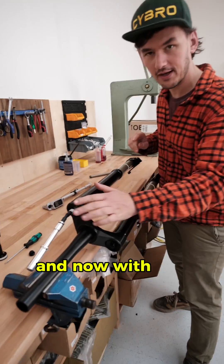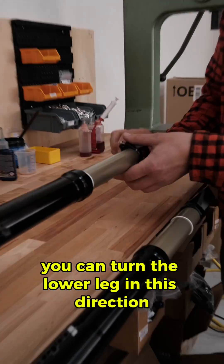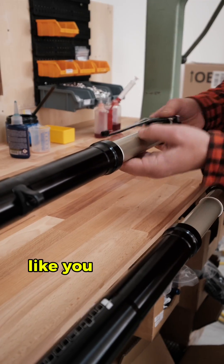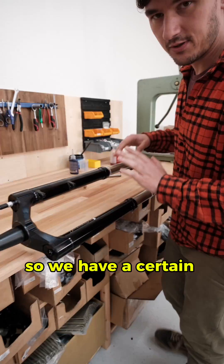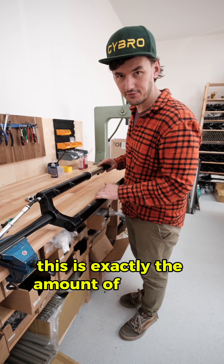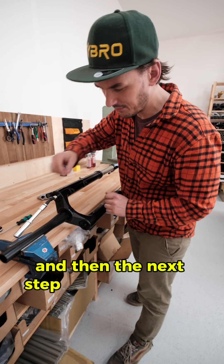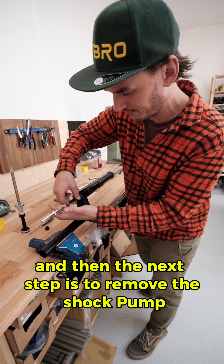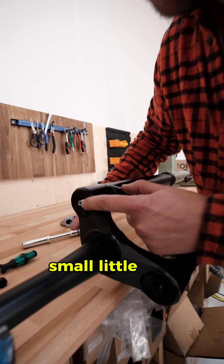With the shock pump attached, you can turn the lower leg — in this direction gives more stroke. You can see the distance gets bigger, so we have a certain fork stroke now. If you decide this is exactly the amount of stroke you want, you can measure it with a caliper. Then the next step is to remove the shock pump.